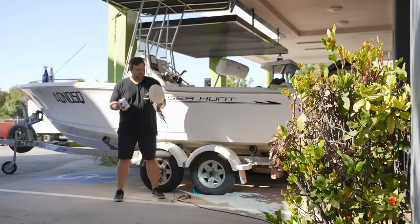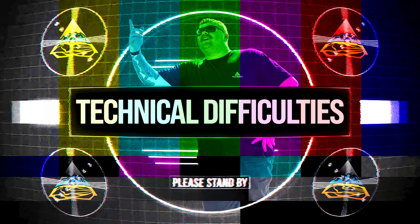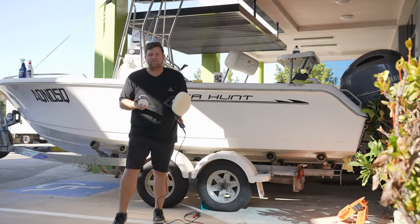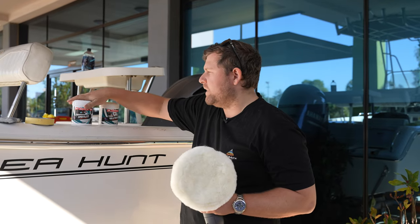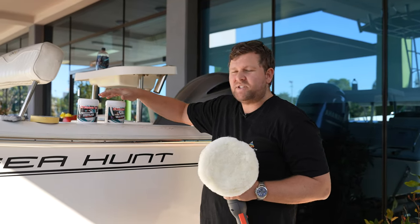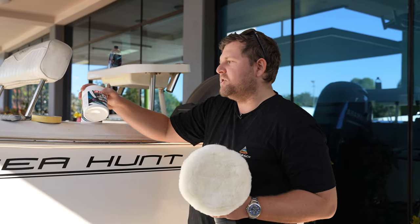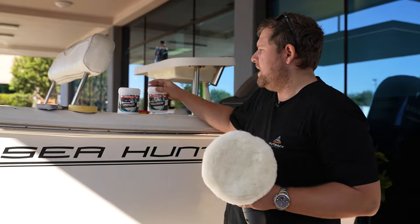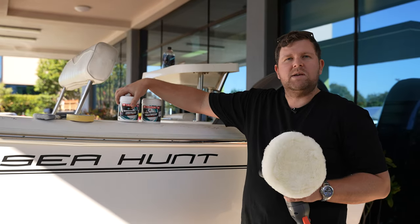So guys, lucky me — I've drawn the short straw having to buff the boss's boat. Thankfully, we've got a couple of helpful tools to help us along with the job today. The product we're using from Septone involves a two-step process purchased individually: we've got our basic cut and prepare compound, and then we've got our wax polish at the end too.